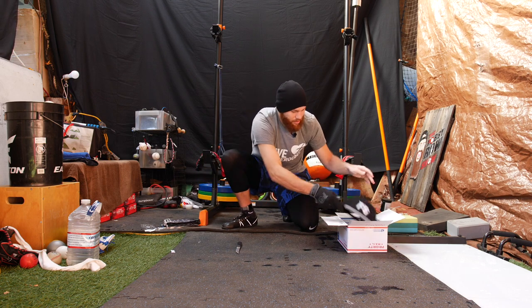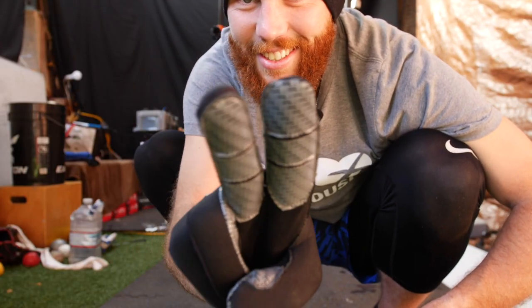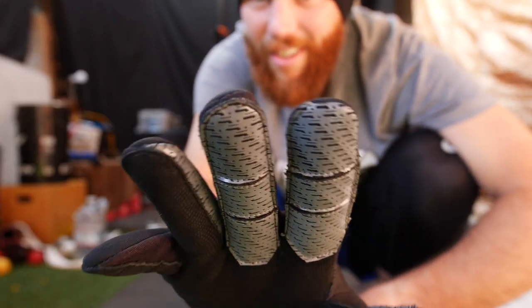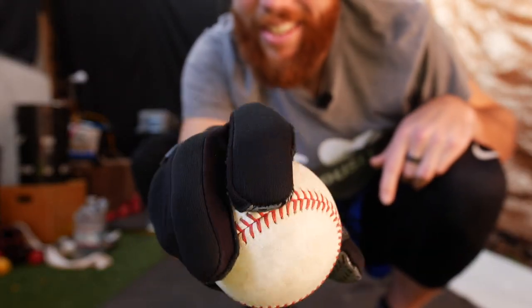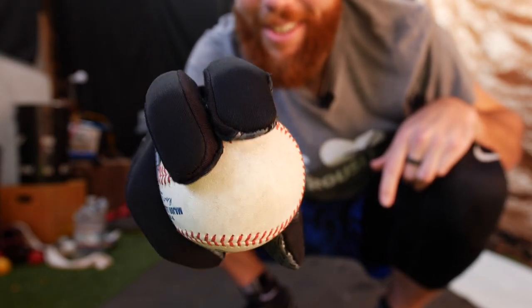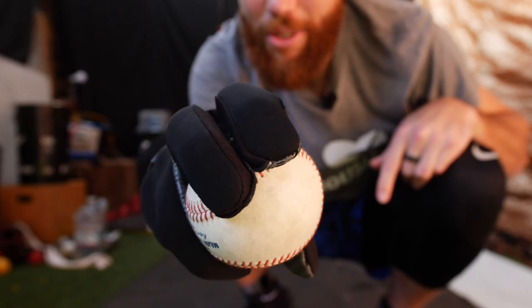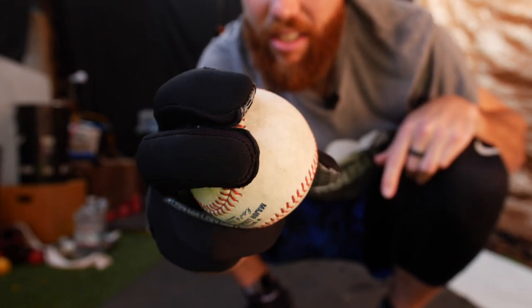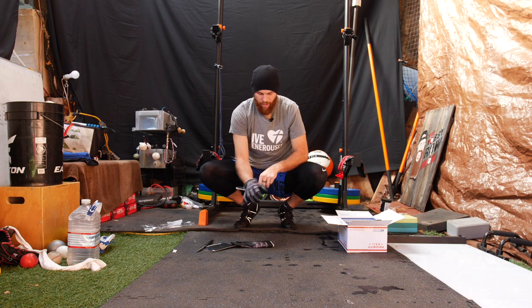This is a dope hat — this thing's sweet. Let's get a ball. Guys in cold weather, be sure to check them out. No one likes playing catch when you get cold hands. These BGs are dope — yeah, I'll put them on. They're definitely warm.